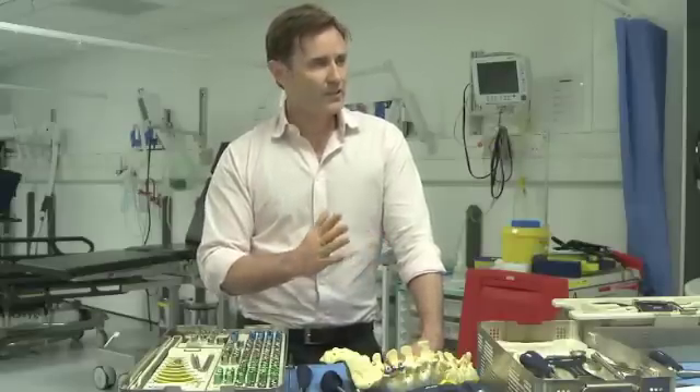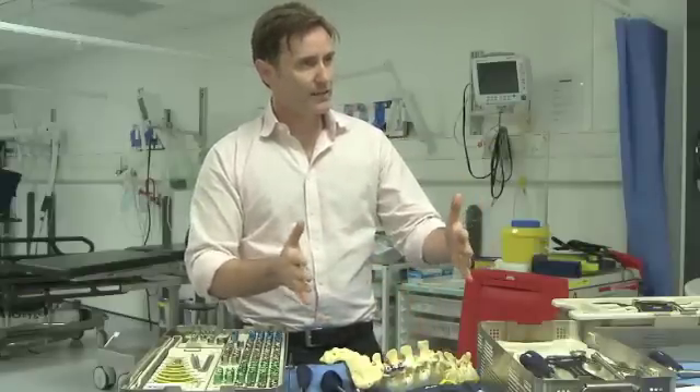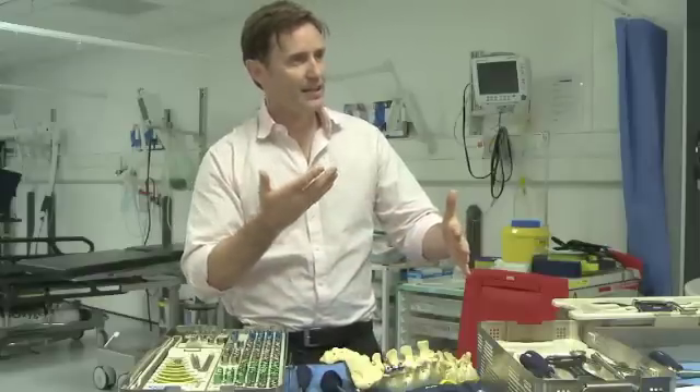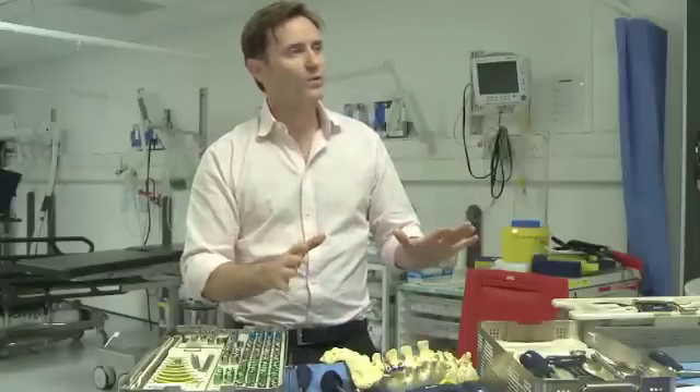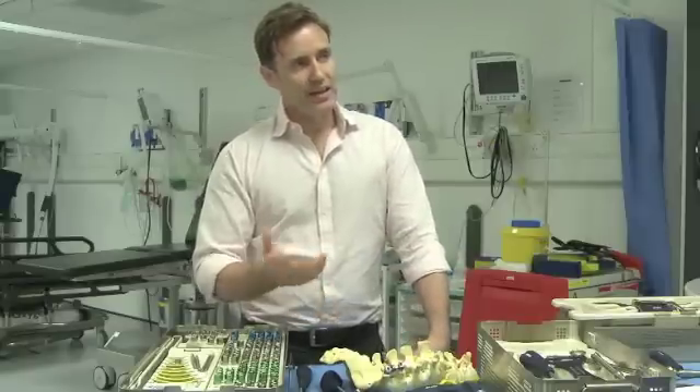That becomes very stressful because you've lost the stability. If you've decided to stabilize someone's spine for a reason, then operated to take away the elements at the back — making them more unstable — and said, don't worry, we'll put the screws in and hold it, and then it doesn't hold — it's extremely disappointing for everyone involved, and you then have to find other methods to get out of that situation.